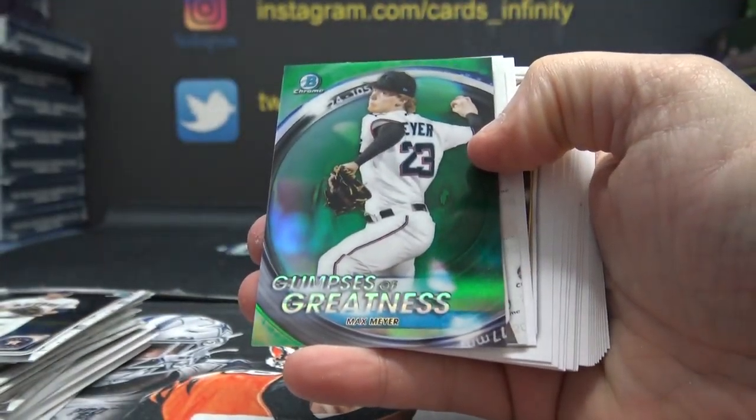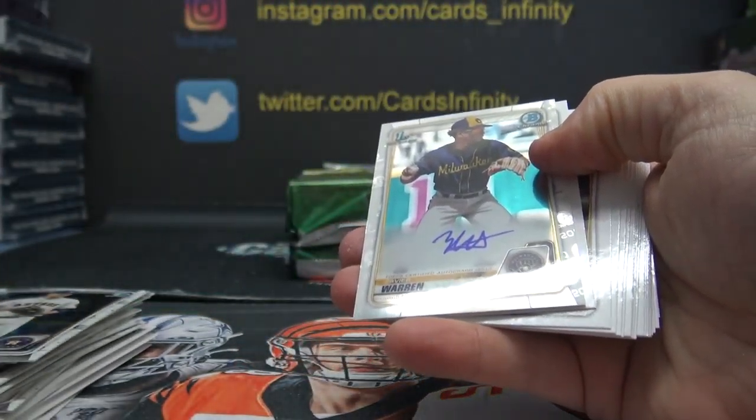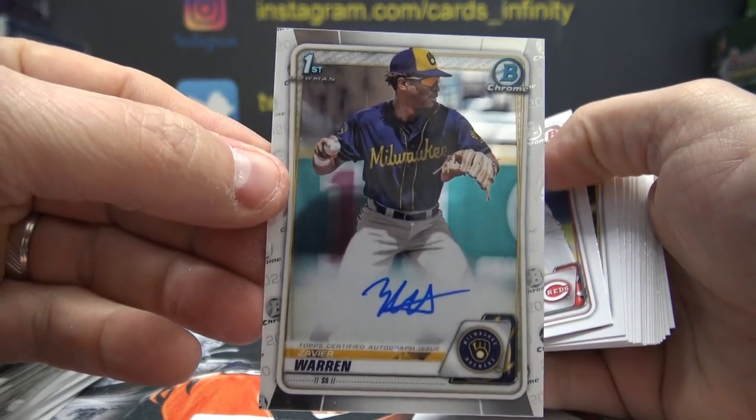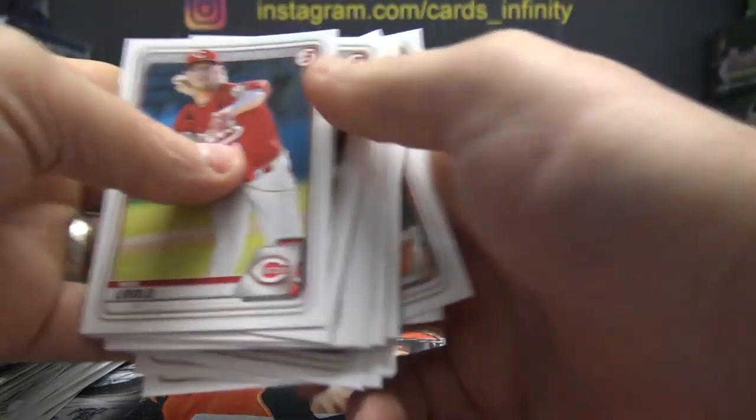Oh, I thought that was the autograph. Max Meyer Green numbered to 99. And Xavier Warren is the autograph. And then base — nice.